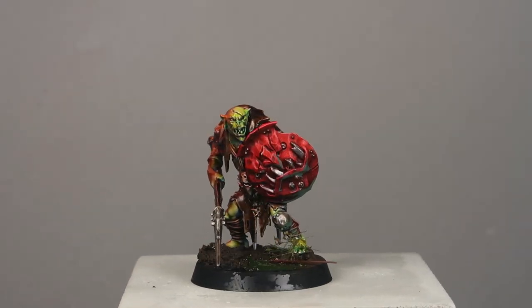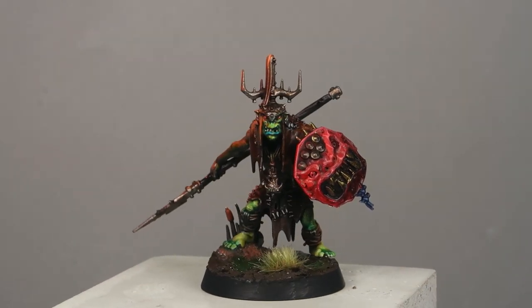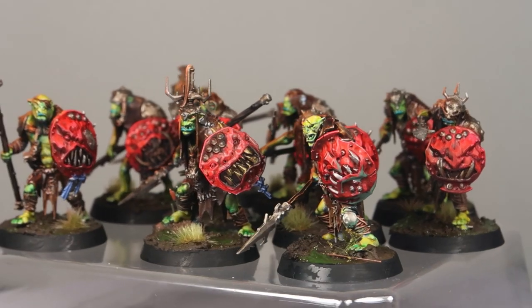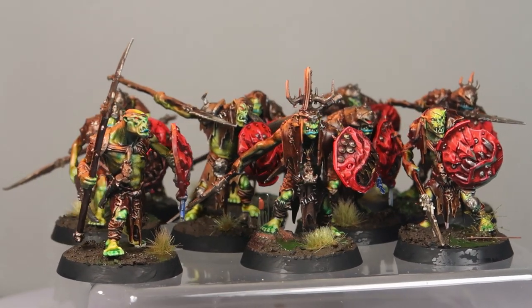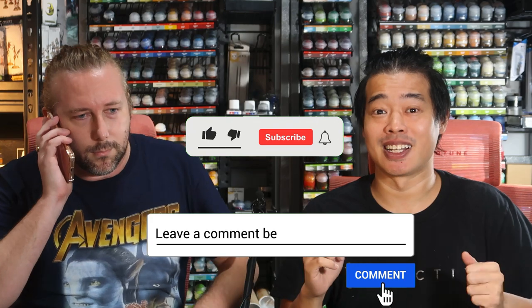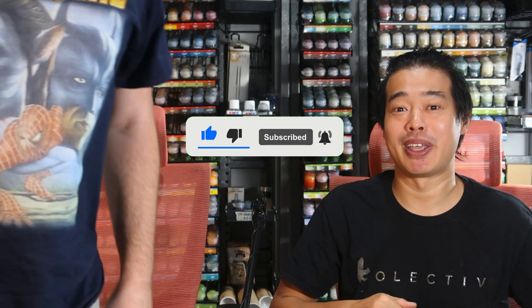Thank you guys for helping me paint up these 10 gut rippers — I think they really look very amazing. This is how the gut rippers are looking right now. This is the gut ripper I painted and it looks pretty good for a batch. This is one of the samples that GAS painted. Let's see how all of them look together. I really like how the orange glow ties all the models together, and it was really, really efficient. Thank you guys for watching all the way to the end. If you found this video useful, please give us a like and subscribe, because this allows us to keep producing videos like these and invite friends such as GAS to come and paint with us.